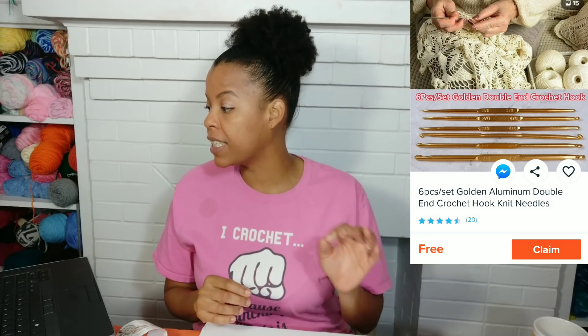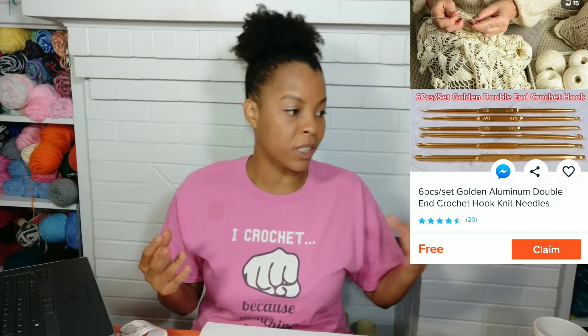Number three. Next, we're going to look at the six-piece set Golden Aluminum Double End Crochet Hook Knit Needles. They're not knitting needles — they're crochet hooks. What I like about these is that they're double-ended. I tend to lose all my crochet hooks — if I have a size four I don't have a size six, and so on. So it was a nice idea to have twelve sizes packed into a six-piece crochet hook set.